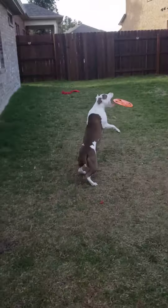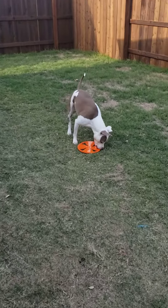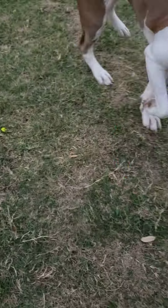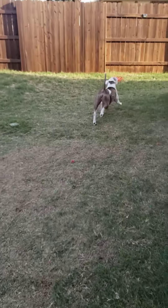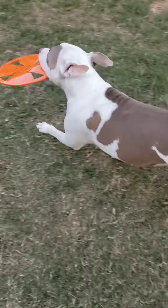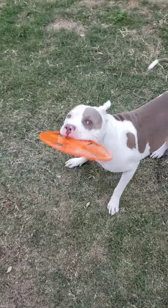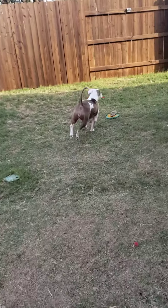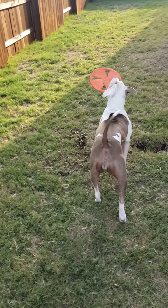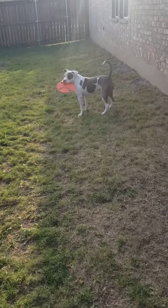Are we going to throw a frisbee? Oh my god, it's a frisbee. It's a new toy. It's a Nerf Frisbee. And there's a helicopter in the sky, so we're looking up. What is that up there?